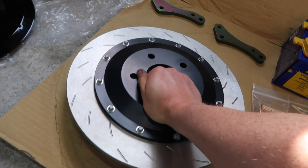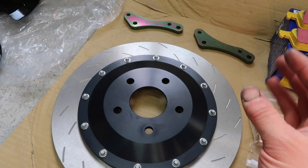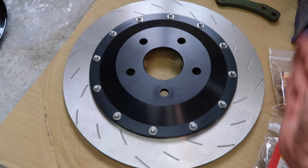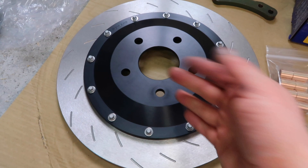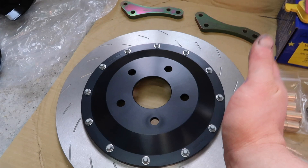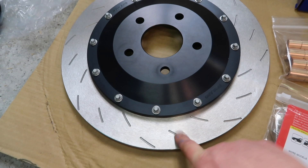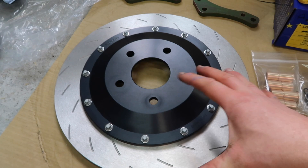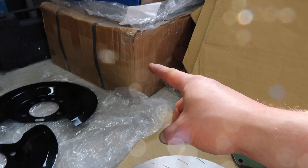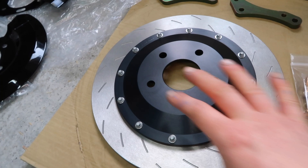A really cool point about this is these slots that are cut into the disc. Whenever I ordered this, I just asked for the standard angled grooves that Rayland had on their website. But when I ordered them, I got an email asking what discs I had on the front, which I thought was a strange question. I sent them a picture of what I am going to be putting on the front, which is the floating two-piece EBC discs, which have a very specific and kind of unique pattern. What Rayland then went and did, they custom made this, cutting these to match the EBC — which is absolutely awesome. So now whenever I get these on and eventually the fronts on, they will match. It's just really, really awesome service. They look absolutely beautiful quality from Rayland — I'm very, very happy with them.